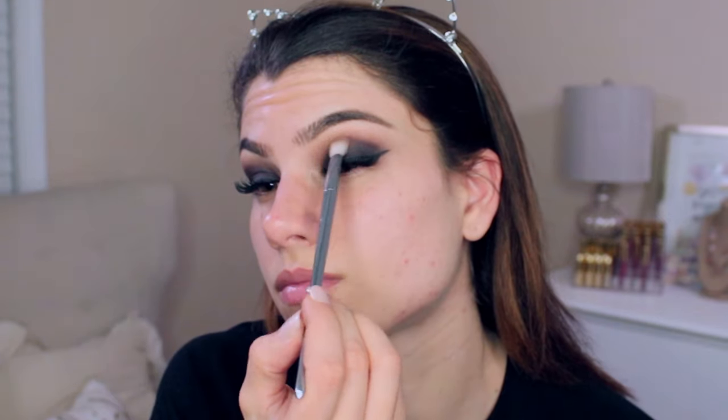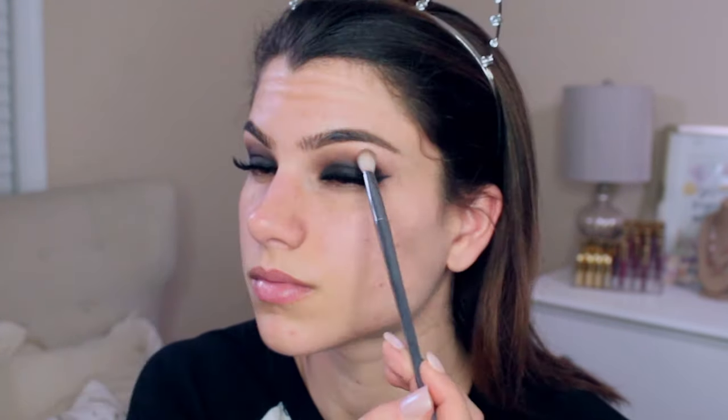With a clean blending brush I'm going through the inner corner part of the crease and applying just a little more of that first neutral medium brown shadow to help blend everything together. I'm also working it on the outer corner. Then going through with a darker brown in the outer corner using a new blending brush — I stress a new brush for this part so you don't add any additional black from your other brushes and darken things up too much.